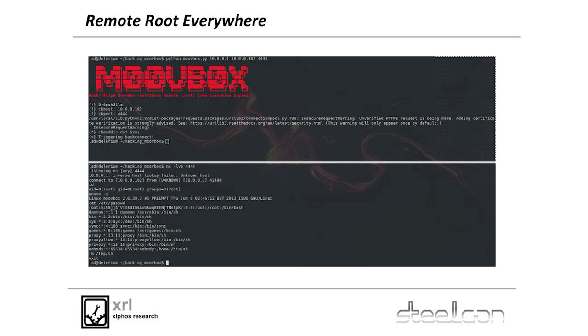And the end result was remote root everywhere. So next time you're sitting on a bus and the Wi-Fi is acting up — it's probably running a Movebox — you could get root in half a second. I'm not condoning that activity, by the way. I'm just saying.